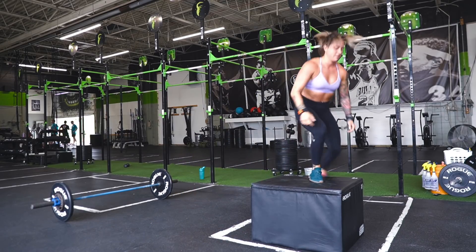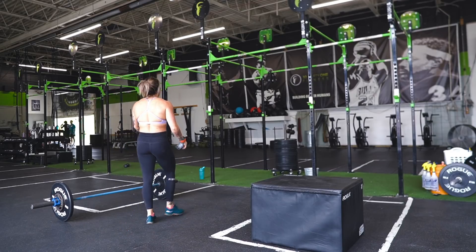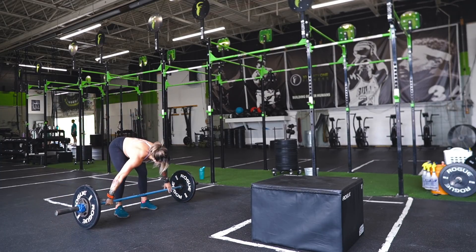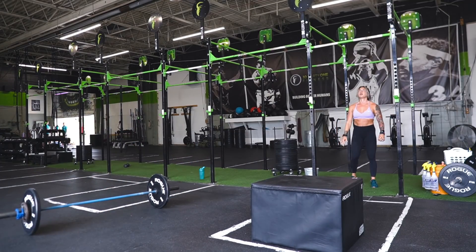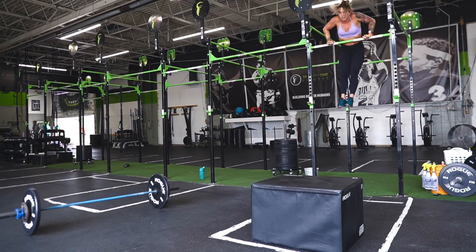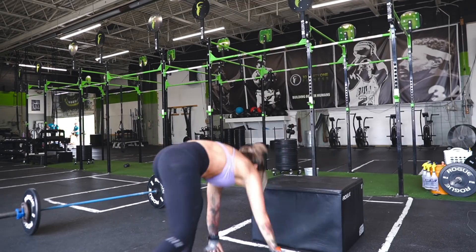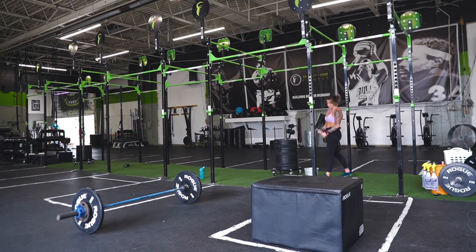This is what I always recommend to CrossFit athletes: look at the workout and figure out your strengths and weaknesses. For me, 95-pound power snatches after a few rounds are going to slow me down if I try to do sets of them, so I chose right off the bat to go with quick singles. Anytime there's 95 pounds on the bar I like to do quick singles unless absolutely necessary. In a workout like this I was aiming for consistency. My strength was bar muscle-ups — I went unbroken on the set of five each round, no problem. Bar muscle-ups and double-unders are my strengths; anything gymnastics is my favorite. I kept a slow steady pace on the burpee box jumps and quick singles on the snatches. I ended up getting five rounds, which was one of the top scores of the day.